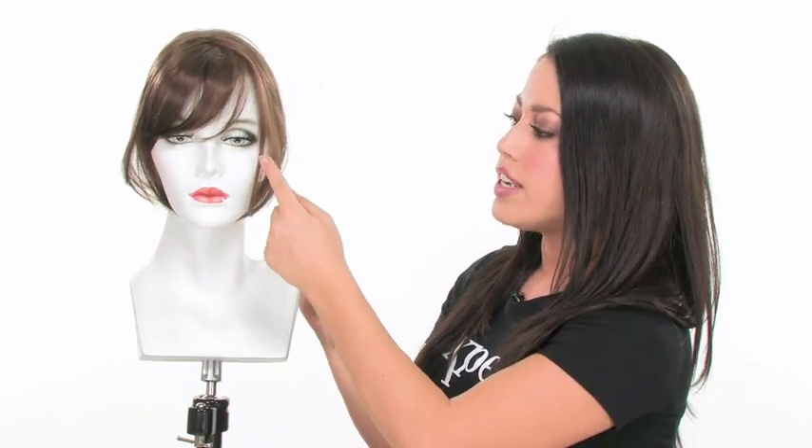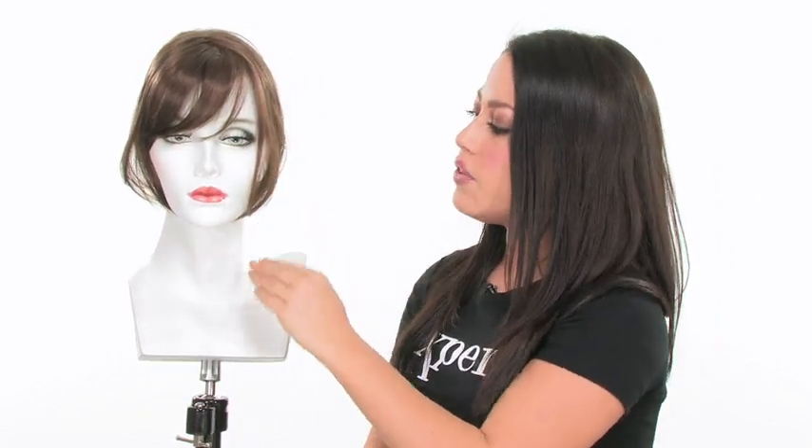You can also add face-framing layers, and if you have some shorter layers in the front, make sure that they blend in nicely with your hairpiece. So for the most natural-looking bang, or to give you that extra coverage you need right along your hairline, the Chameleon by Raquel Welch is my favorite hairpiece.